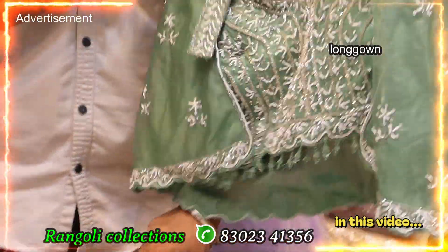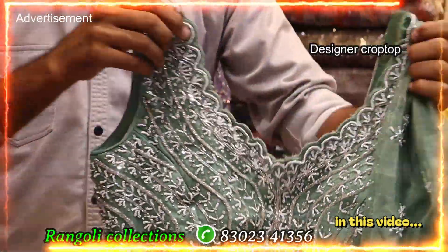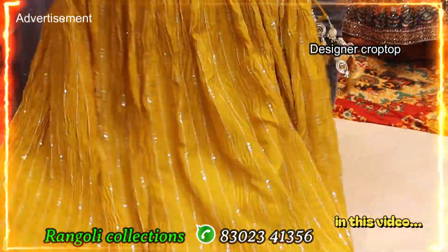Something different with unique concept, and here we have to cut the sleeve as well. And here we have to cut the full flare, and here we have to cut the skirt, or a Lucknowi work like coat model skirt with top with jacket.